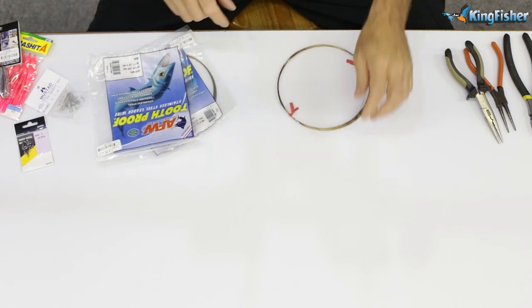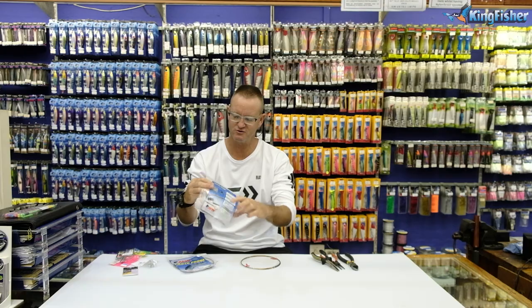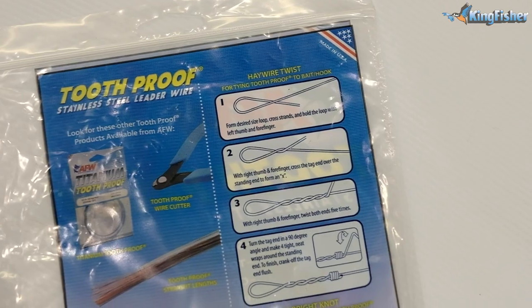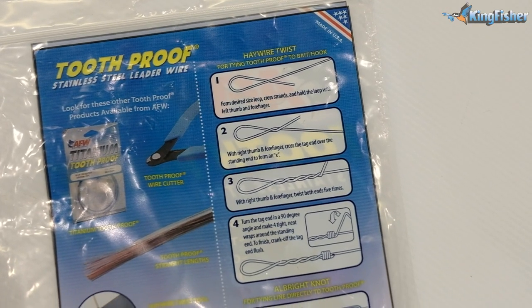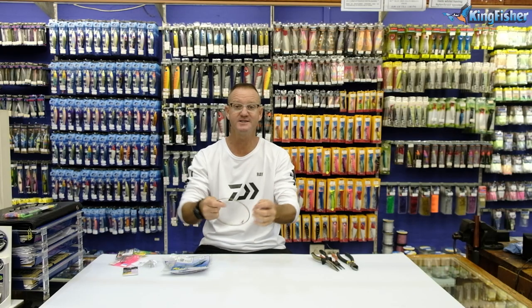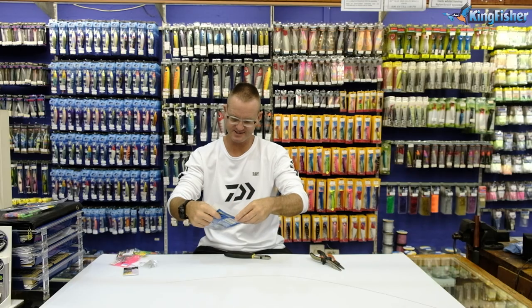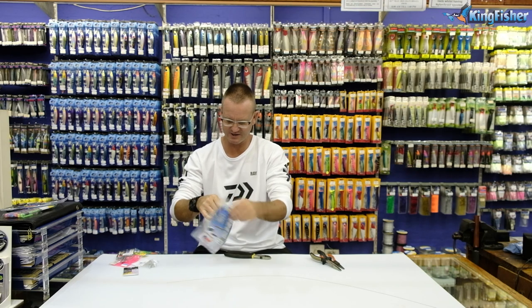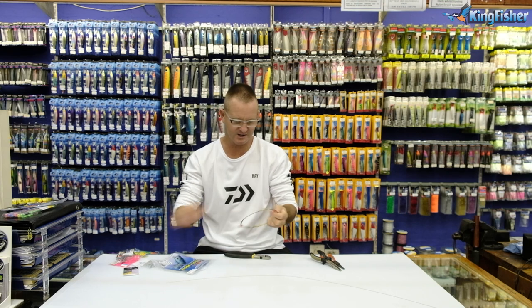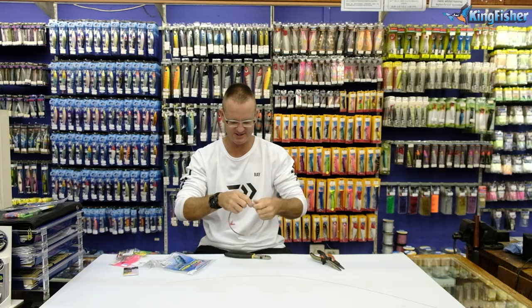Our American fishing wire — on the back it will show you the haywire twist. We're going to work through this quite quickly because it is already on the packaging. This is the size 6, so I'm going to make it about 90 centimetres in length and cut one off. Our size 7 American fishing wire is our tooth-proof wire. I'm going to cut three pieces about 30 centimetres in length.